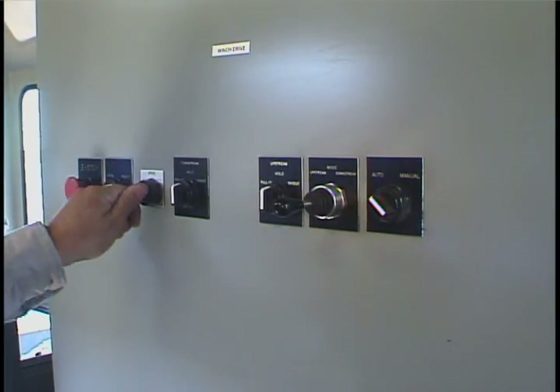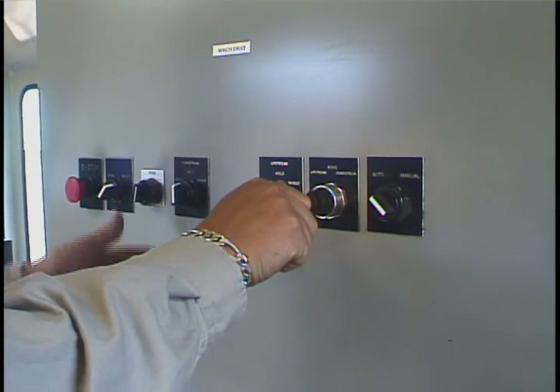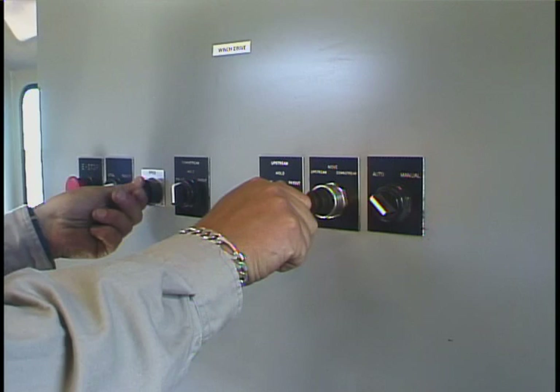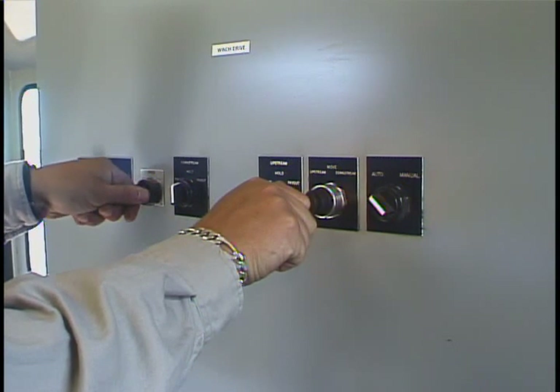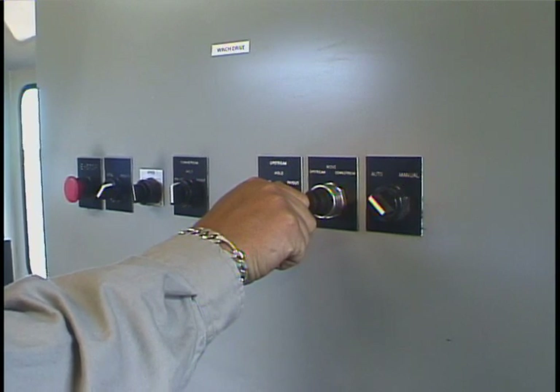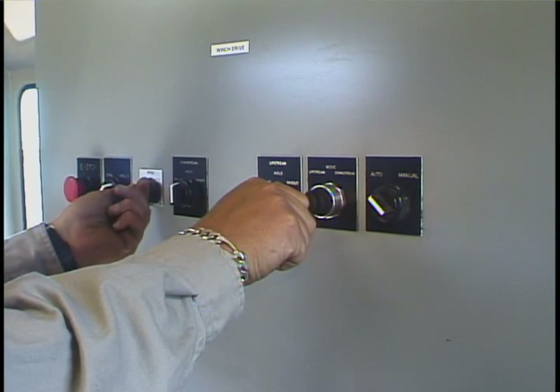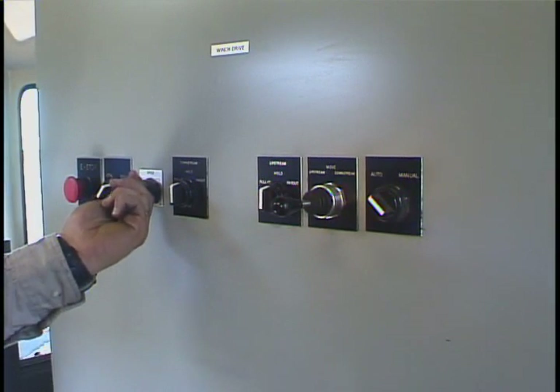Once you've secured the barge in manual mode, you may then switch to auto mode. Switching to auto mode allows you to have single joystick control. Once you've got the barge in position and you want to move it, simply move downstream and bring the speed control up to the desired level. You may then keep the barge in motion. As you need to stop the barge, hold the stick over and slow the speed down slowly to a complete stop.